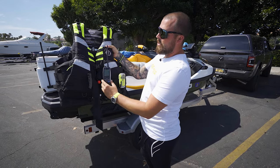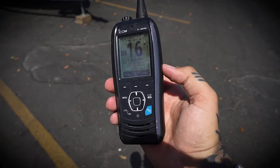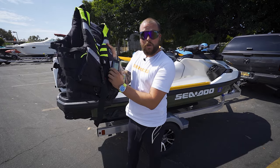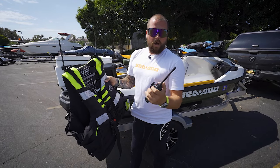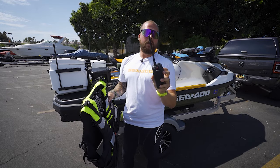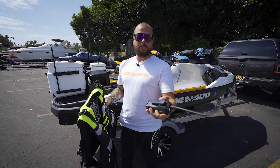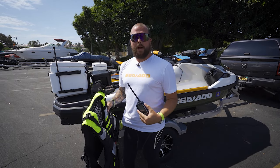Number one is this radio. I use the ICOM M93D. They have discontinued this model and there is a newer one available, so I'll link that in the description below. This is a brilliant radio because it has a distress button on the back. It's linked to me via MMSI, so if I go in the water and pop this distress button, it has a built-in GPS — it will send out a distress call, people will know it's me and know my location, all from a radio.